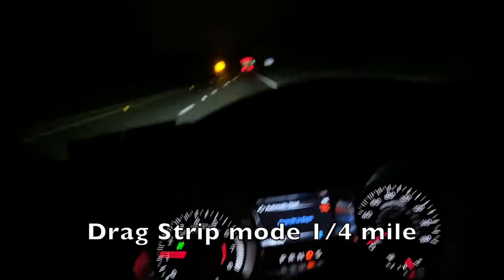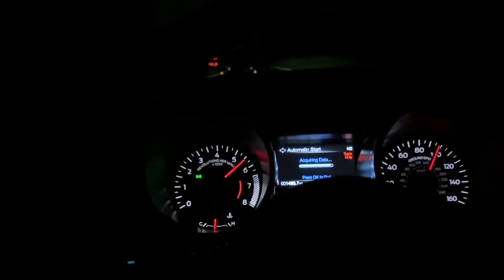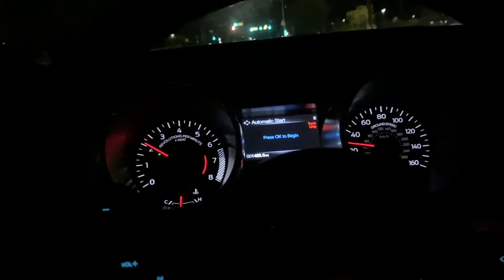Quarter mile — ready, set, go. As you can see, that was a 14.2 quarter mile.